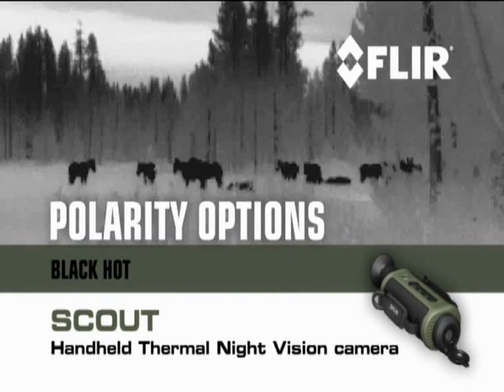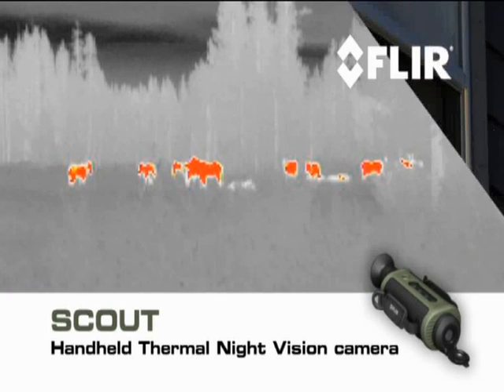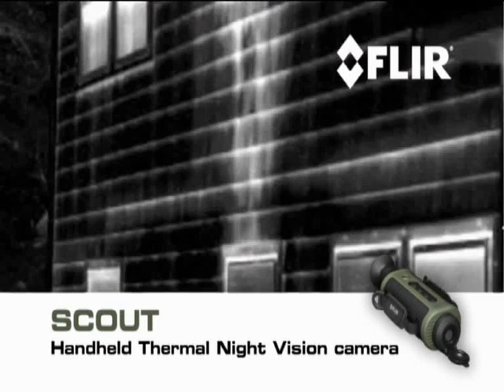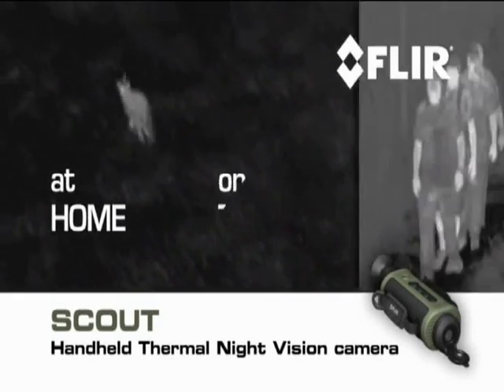Scout also gives you a choice of white-hot, black-hot, or insta-alert polarity options. Along with outdoor uses, Scout comes in handy around the house. Check for things that go bump in the night. Detect hidden leaks and water damage. And get a jump on weatherization issues.